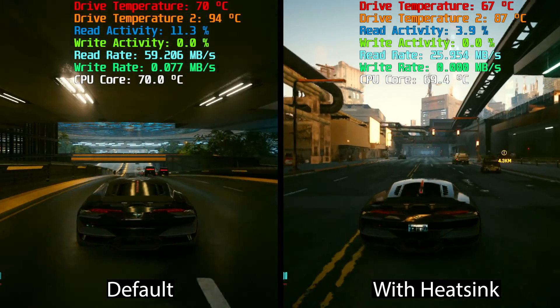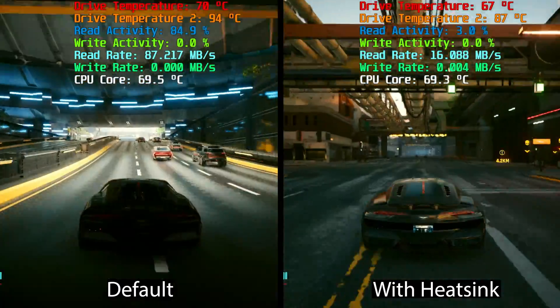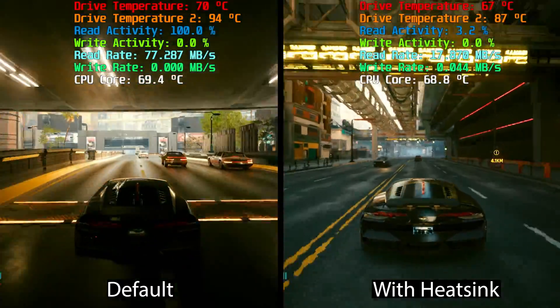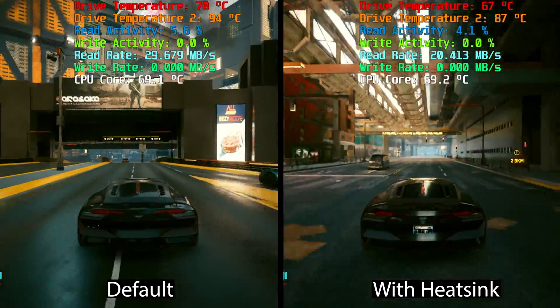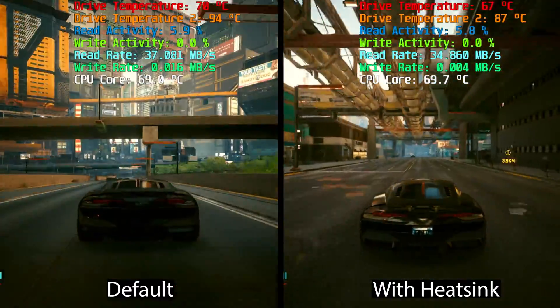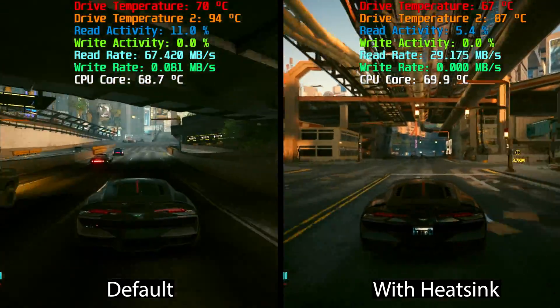Hey guys, Tekosword here. Today we have something a bit different from my lately BIOS and performance comparison content. In this video, I'm going ahead and try on two heatsinks that I got for the Region Go SSD, while also comparing thermal performance in order to understand the actual difference it makes, to help you decide whether it's worth choosing to apply a heatsink or not.